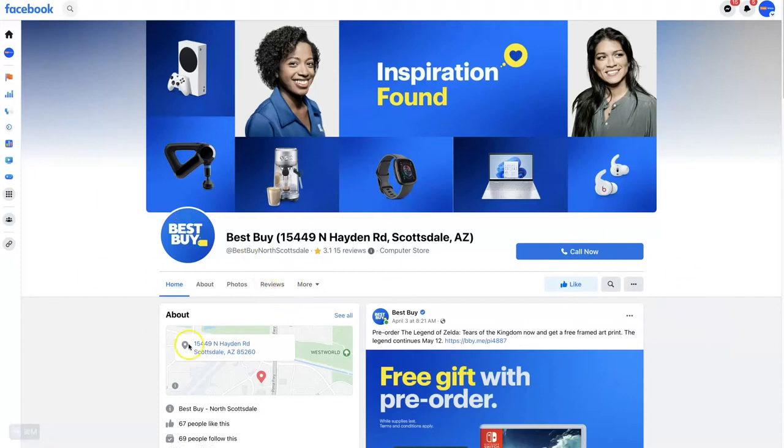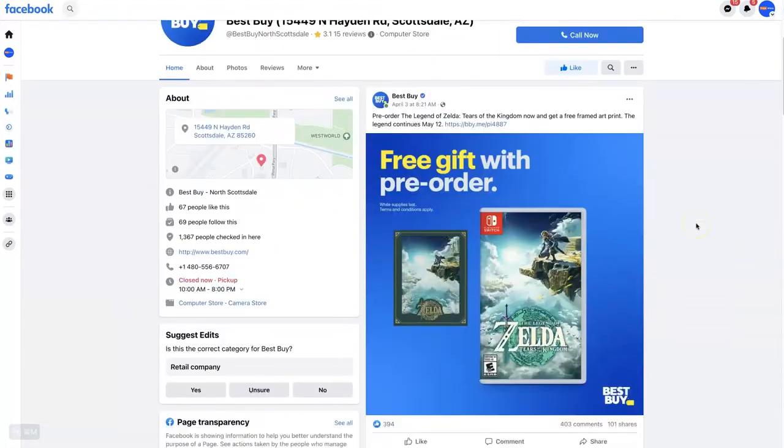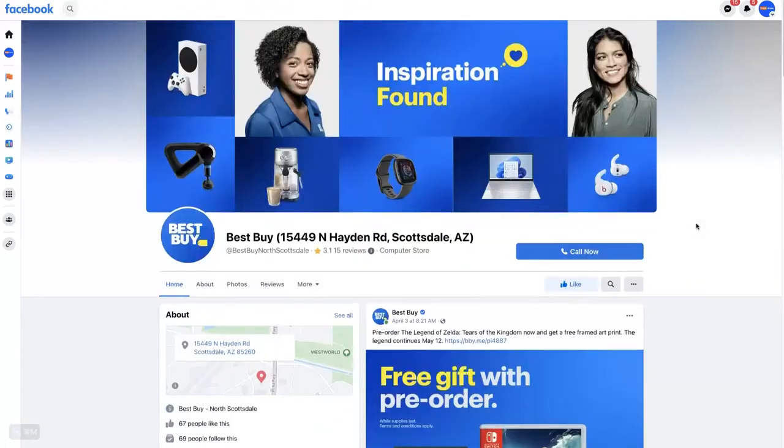We're going to use Best Buy as an example. Most all businesses are going to be set up similarly on Facebook — they'll have a Facebook page that looks something like this. This format might change over time, but at the top left, underneath the logo, address, location, star rating, and everything, we should see this Reviews tab right here.